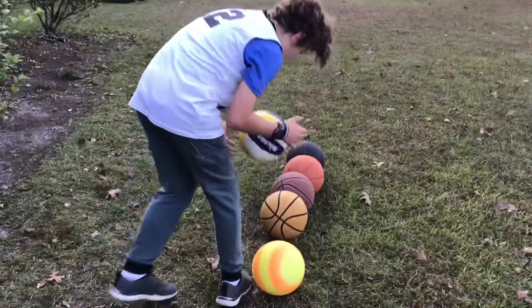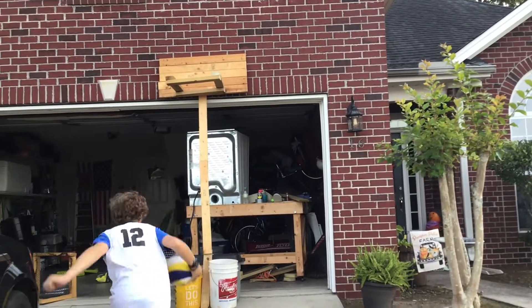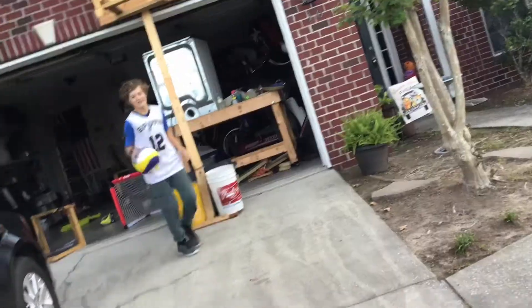The next ball is a volleyball that's actually pretty light. It's not as heavy as I think. Jump shot.